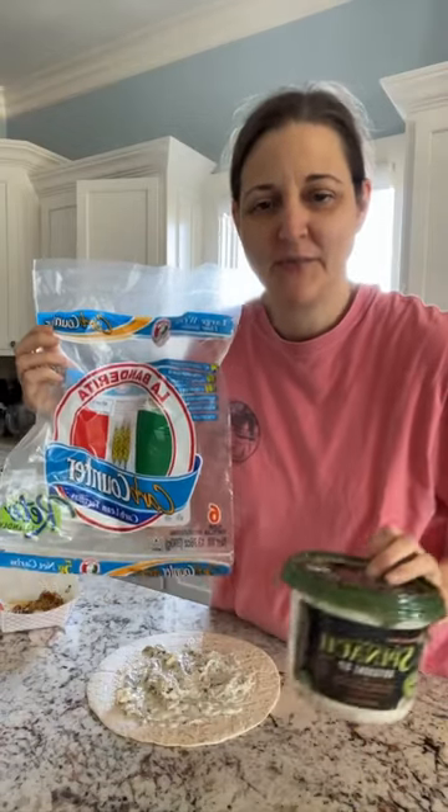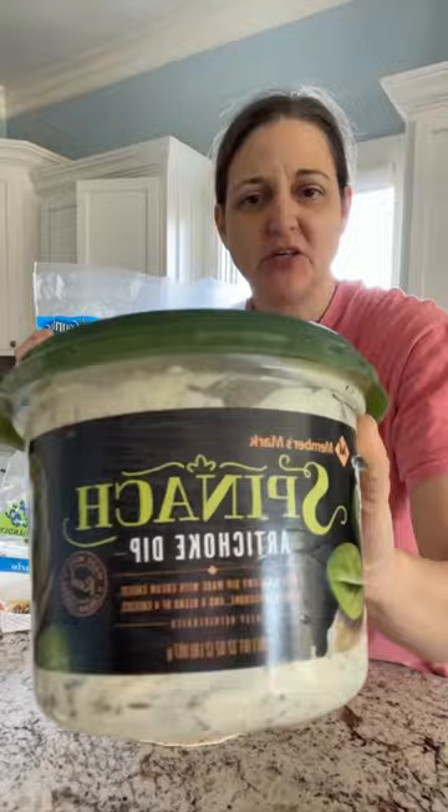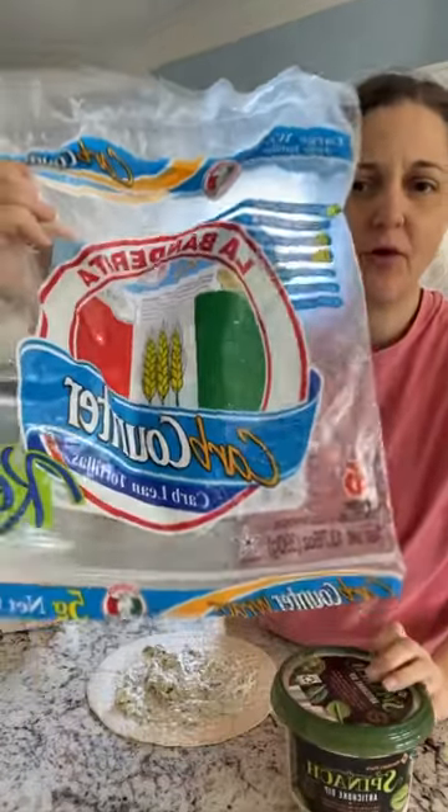Hey, hey friends! It's Kelly. I'm going to make a chicken, spinach, and artichoke wrap with a corn balanced tortilla.